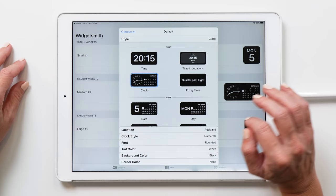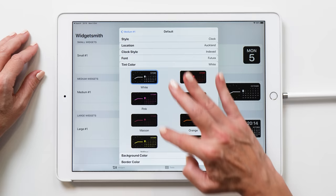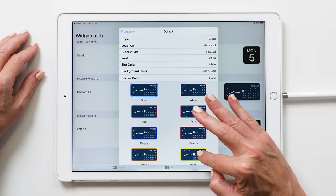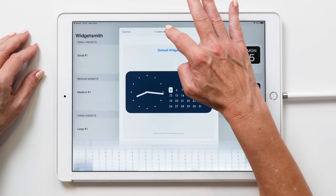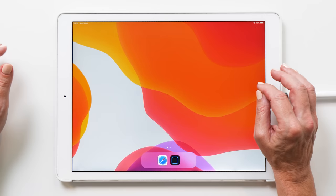For the clock style I have chosen Index, and then the font is Futura. The tint color is white. For the background color, I have selected this blue-green, and then border color is none. So now we're going to go back and rename this — I'm going to name it 'calendar' — it makes it easier to find the widget if you give it a name. Then save. So now let's place our widget onto the iPad.